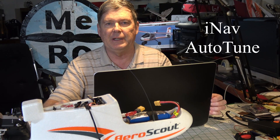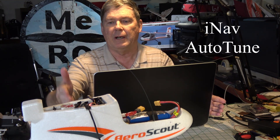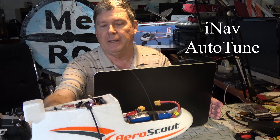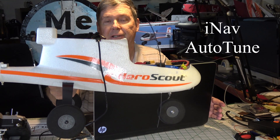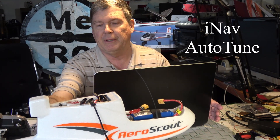Hello, welcome back to the ME RC channel. I'm Dave, and as promised we're going to be doing the auto tune on the Brain FPV Radix flight controller. This is in the Aeroscout plane, same as last time where I did the auto trim, so this is a follow-up on the previous video.